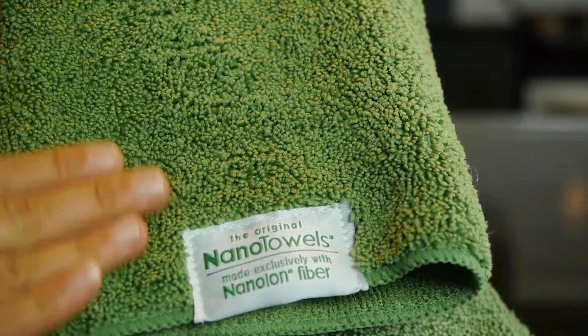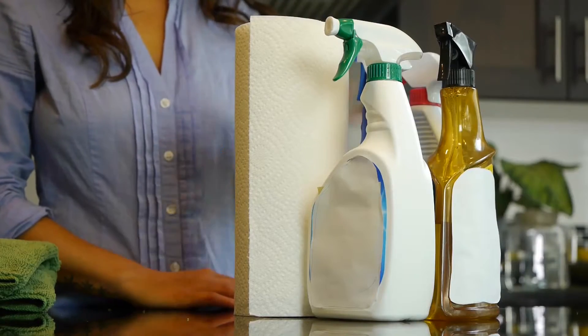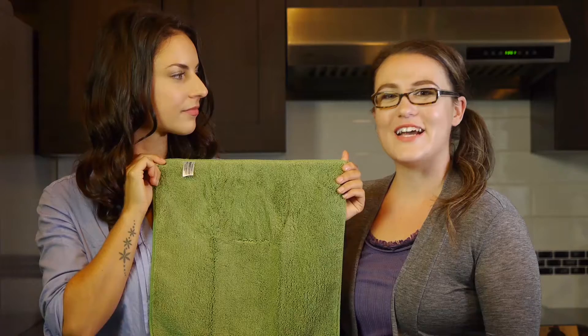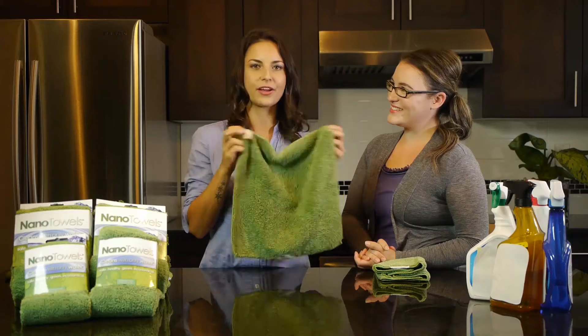The Nano Towel is a powerful two-in-one. It replaces expensive paper towels and toxic chemical cleaners, all while protecting you from the numerous health hazards associated with toxic cleaners.